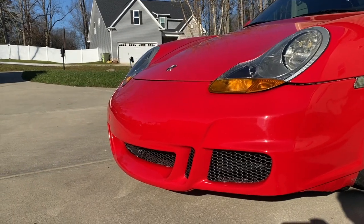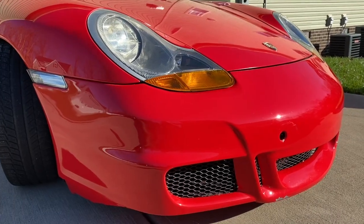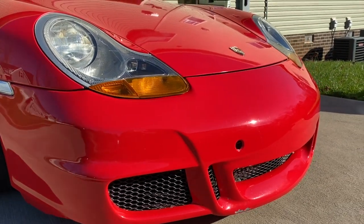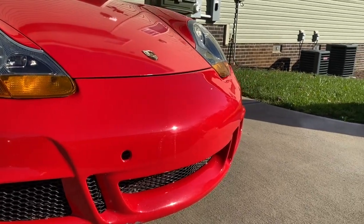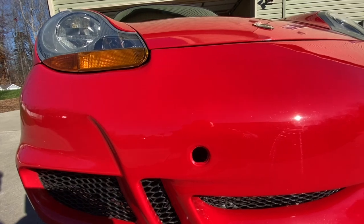As you might know, I have a GT3 style front bumper on here. As you can see from the front of this car, it looks really good, but this bumper comes with an opening on the front that accepts a tow hook. And without it, there's no way to cover it up without buying some kind of plug. And I just really wanted to finish off the look with this tow hook from Rennline.